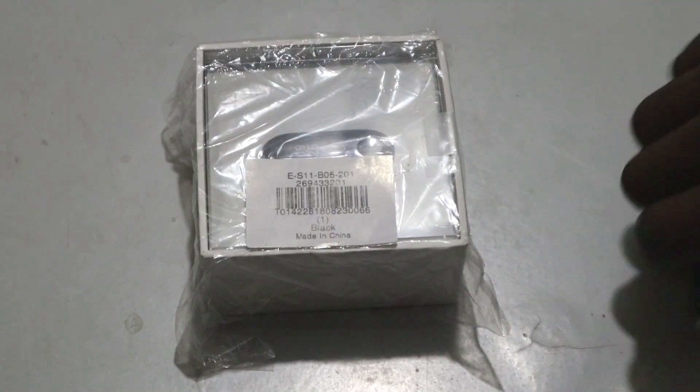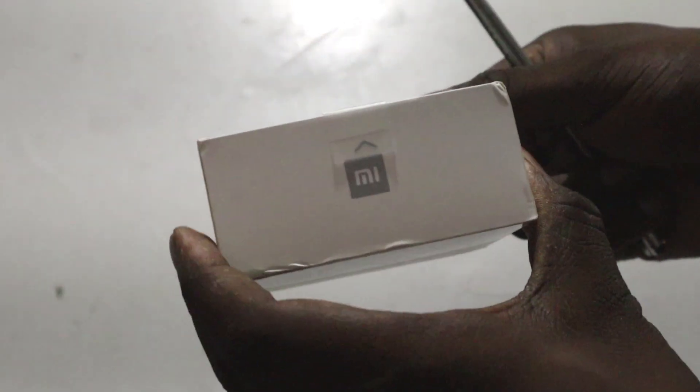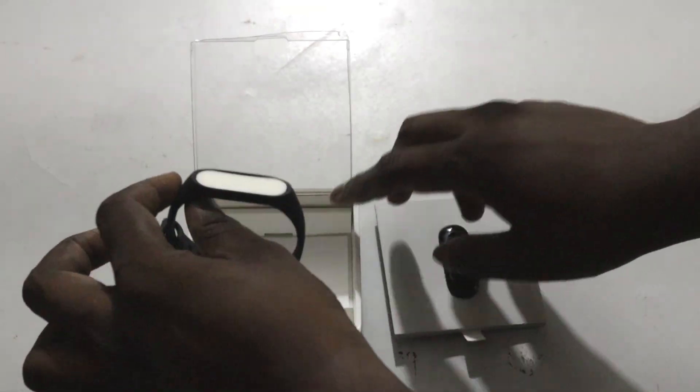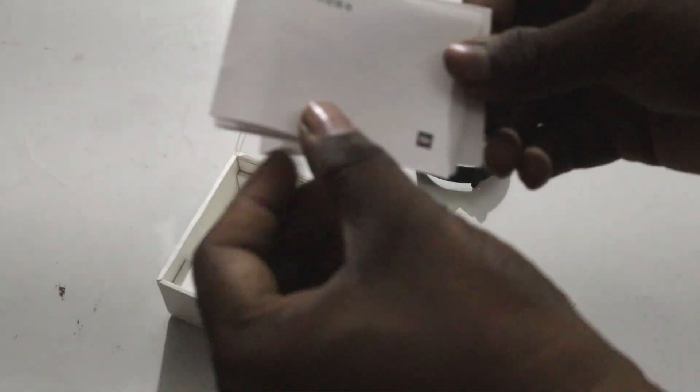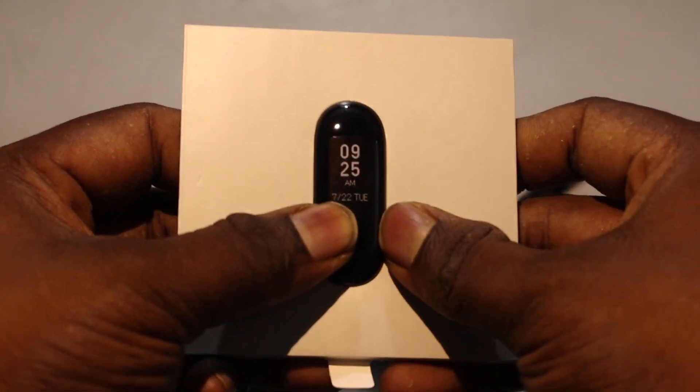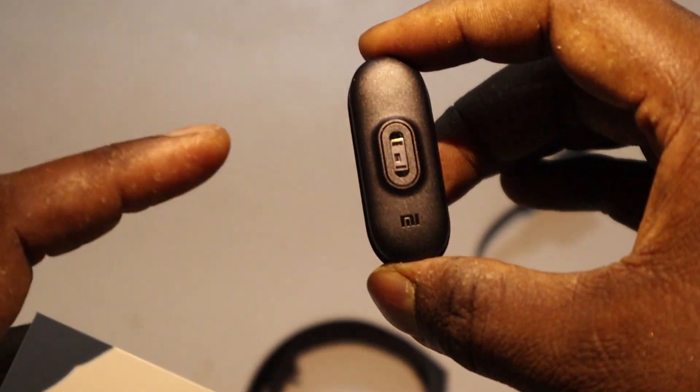Before showing you the product in detail, we'll just see the unboxing of this product. So guys, this is a charging cable which you get out of the box, and this is the tracker. You just need to place your tracker like this for charging — that's all. If you just keep it like this, your watch will start charging.